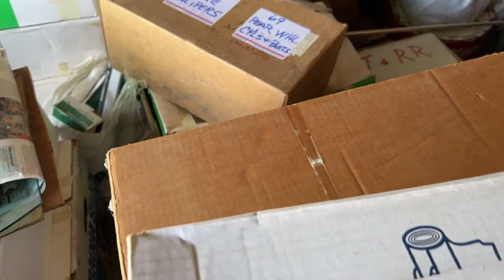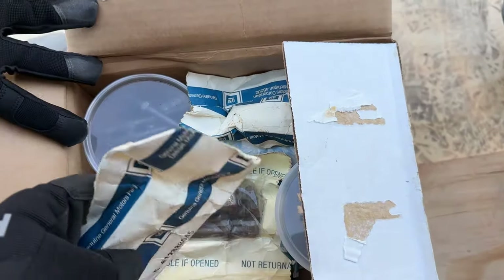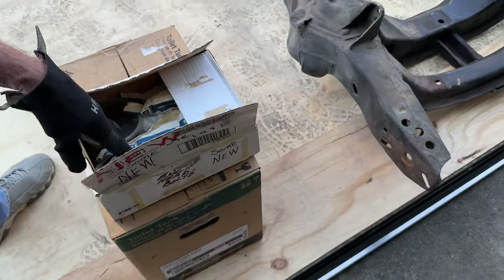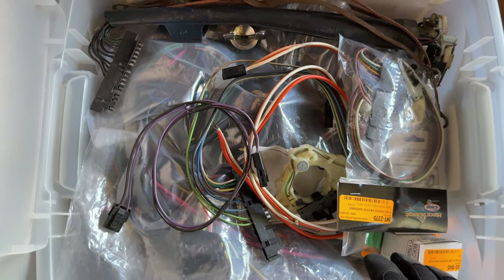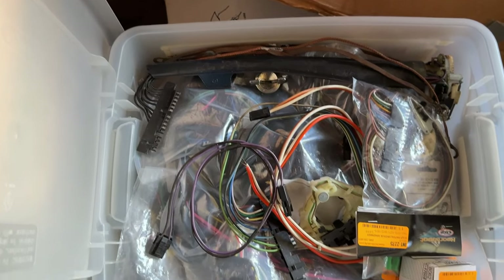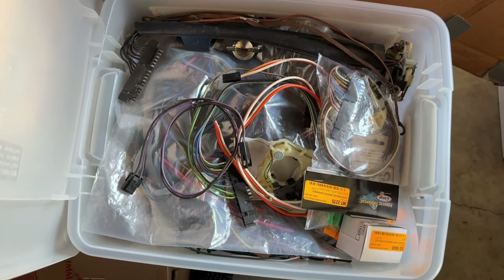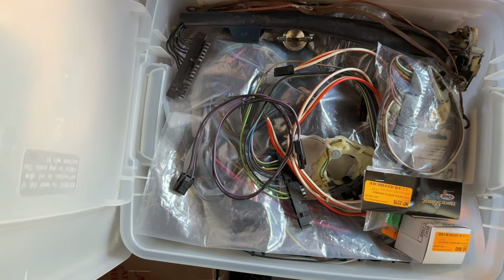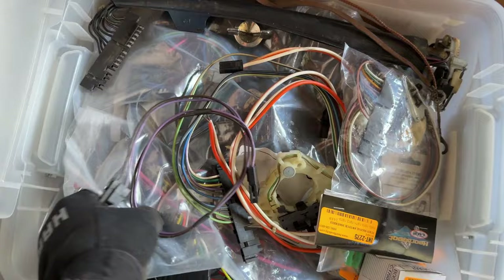There are NOS GM head bolts and brake calipers in the inventory. Jack also has American Auto Wire wiring harnesses where the headlight plugs and taillight plugs are brown bakelite — matching the factory original — instead of the white ones American Auto Wire normally ships. He sourced the brown bakelite connectors off his original wiring harnesses and put them onto the new harnesses.